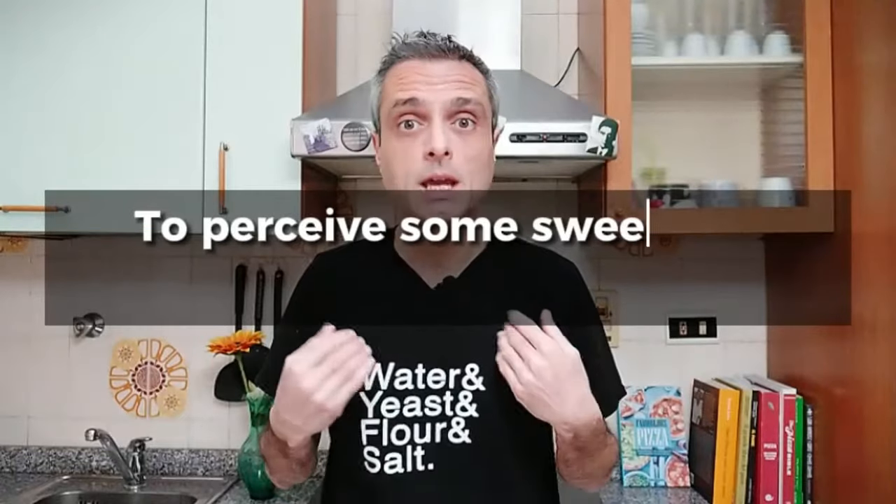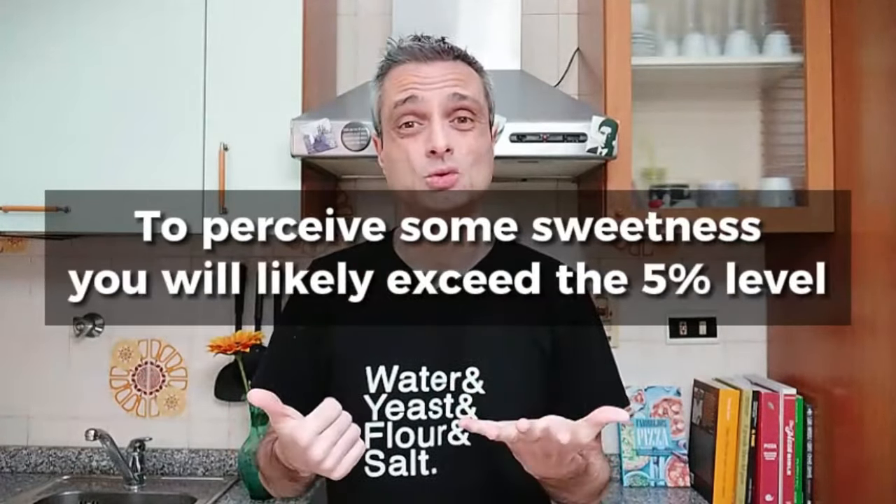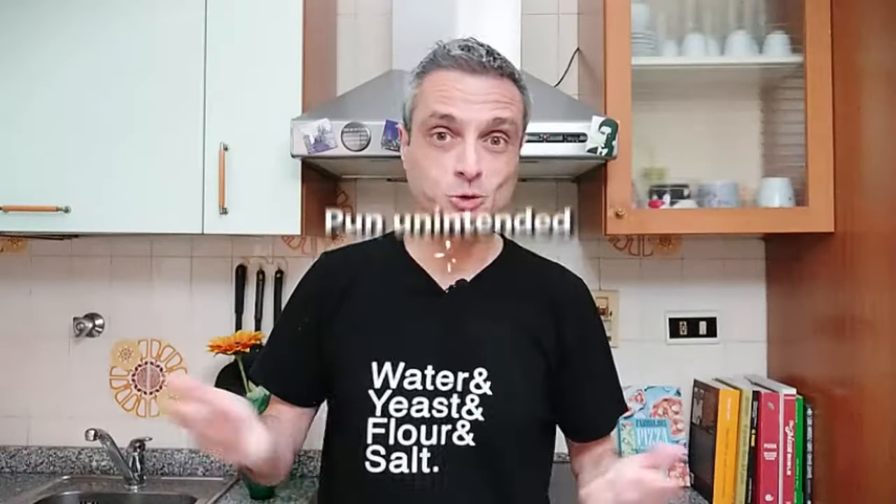That is the taste of the baked pizza. Some people like to perceive a sweet note — of course this is personal, and each of us has a different perception. I personally can clearly taste some sweetness at least at 6% sugar. If sweetness is what you're looking for, do a couple of experiments to find your sweet spot. And factor in the slowing down of the rise — you need to add more yeast in that case.